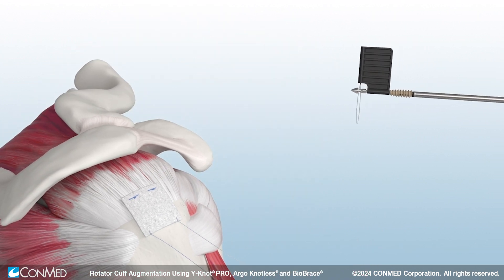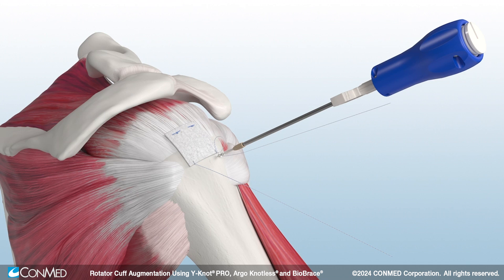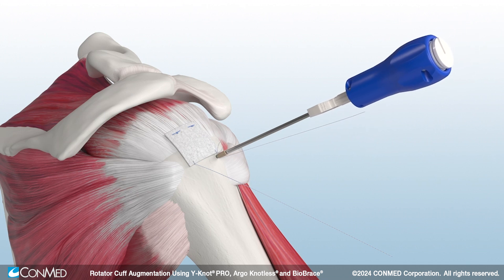Fixate the lateral luggage tag sutures using the Argo Knotless self-punching anchor. To insert the first anchor, load the luggage tag suture through the eyelet. Self-punch the anchor to the first laser line. Adjust the suture tension and cleat the suture on the white smart tension cleat.